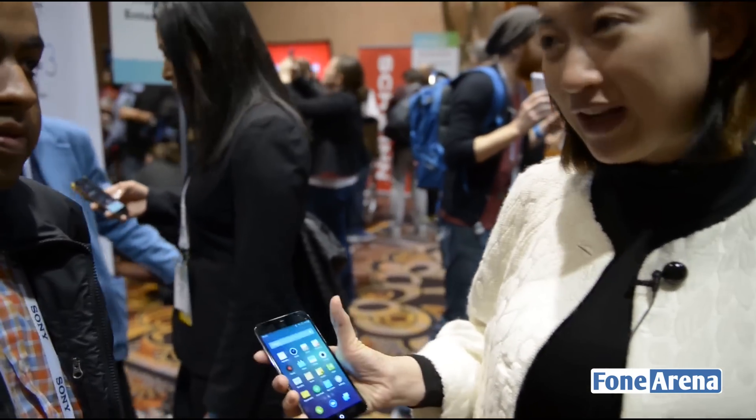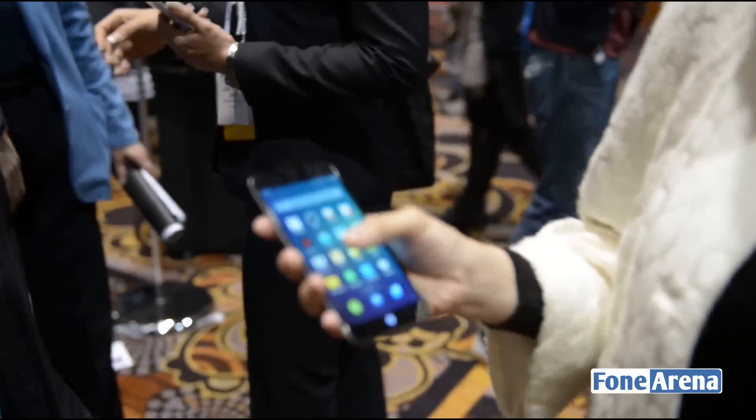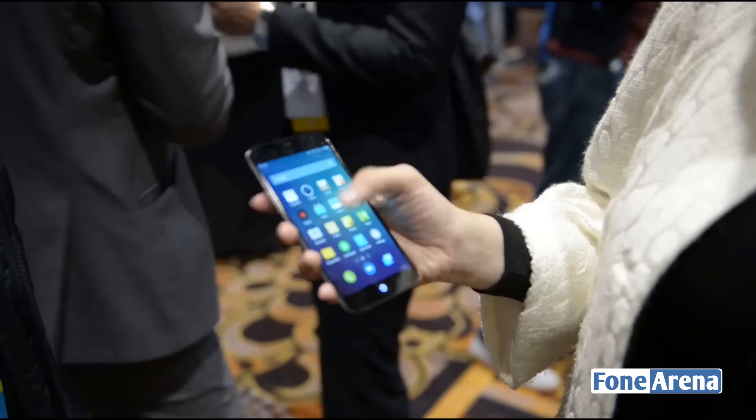Here we have a MX3 from MISU and this is actually a 5.1 inch screen. As you can see, the screen is 5.1 inch but you can still hold it with one hand and handle everything with one finger.